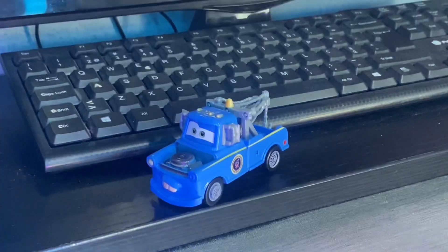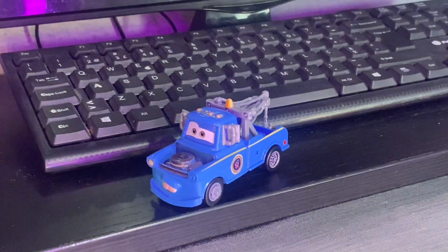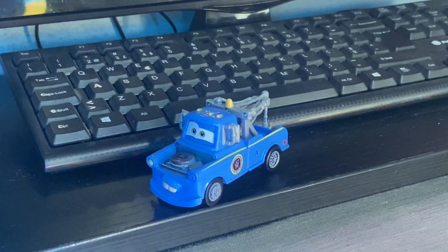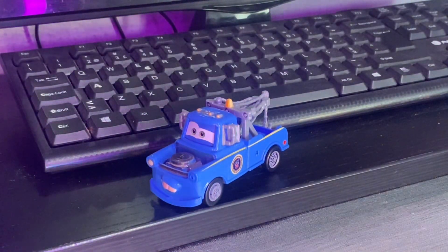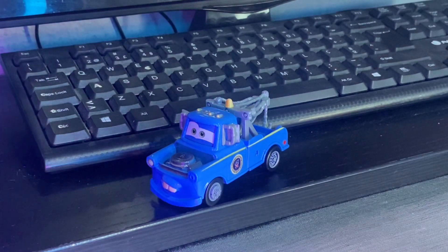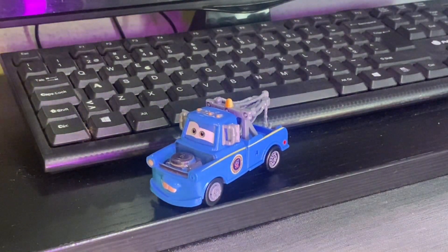Here it is — President Mater right out of the packaging. I hope you guys liked that showcase. I'm trying to change some things in the unboxings because they've kind of been the same, so I'm trying to change it up a little bit by adding some showcases.